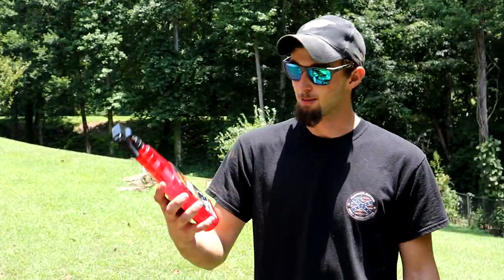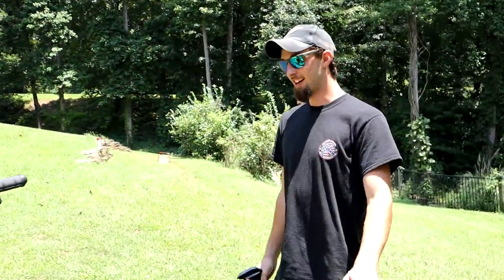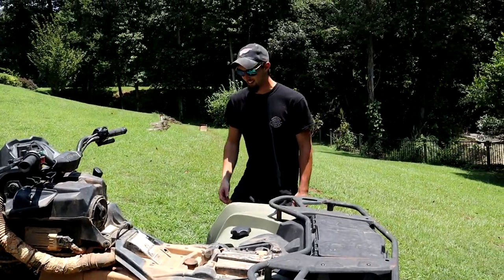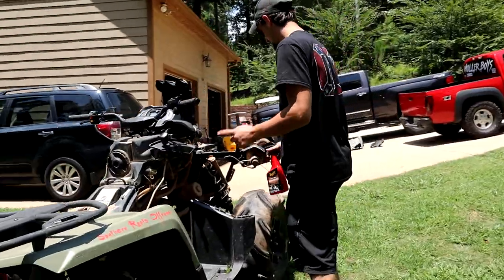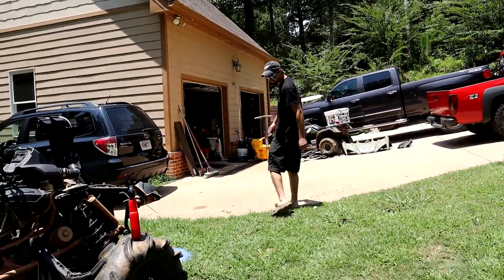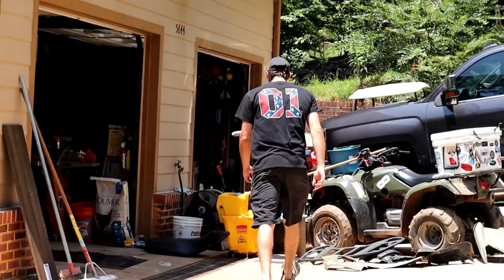So today we're going to be using this Meguiar's Hot Rims Wheel Cleaner. The best thing to do is just take it and throw it at the four-wheeler — it should clean it. But that didn't work, so I guess you got to spray it. First let me go grab the hose because this stuff hasn't come off.